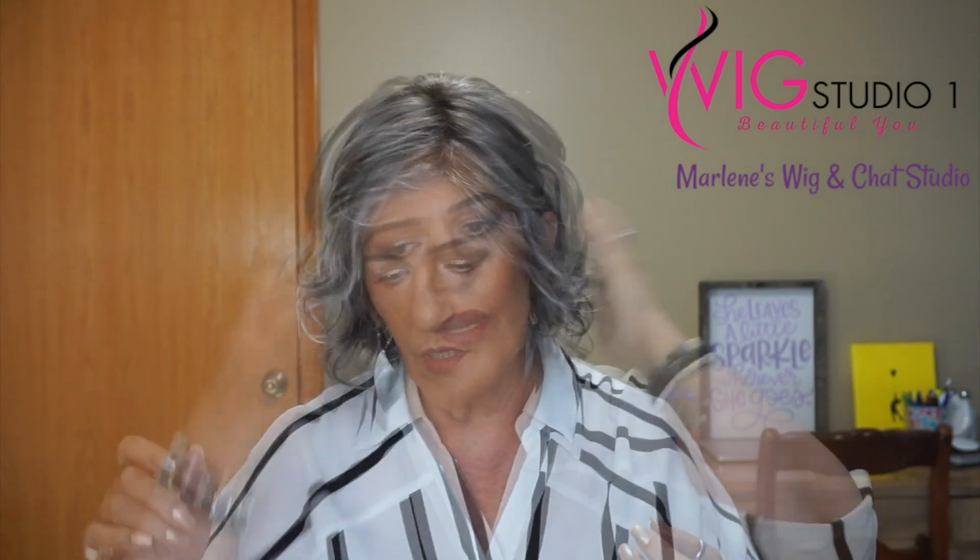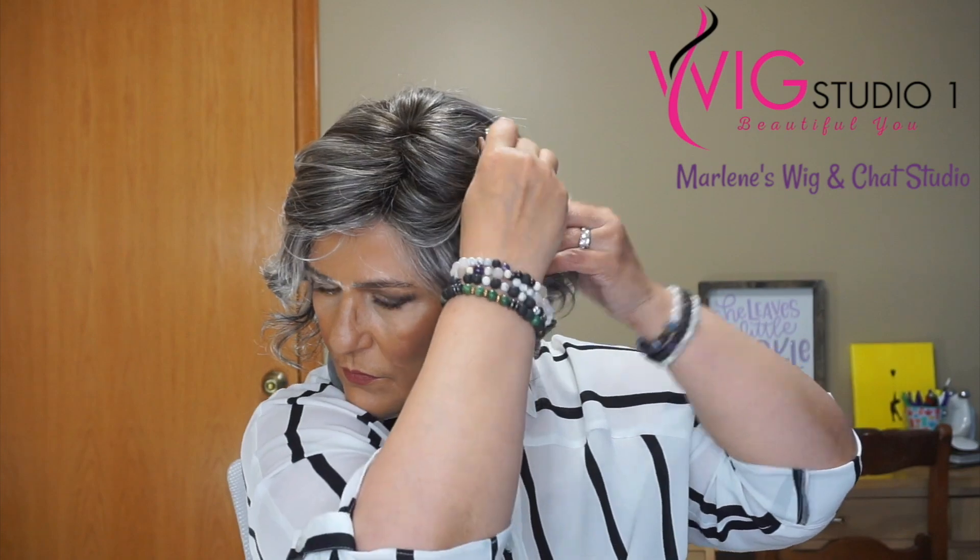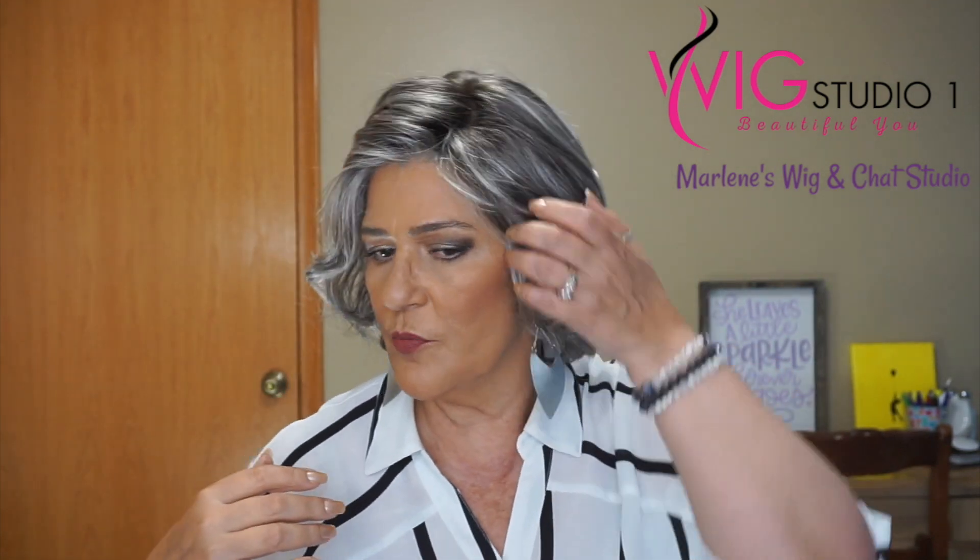As far as your styling, because of the density, if you want to do an ear tuck, you can certainly do an ear tuck with this style. If you have some grays as I do, you could also pull out some of your own bio hair. You could take a clip and just clip it up on one side. And the fibers — they just stay wherever you place them, they're going to stay.